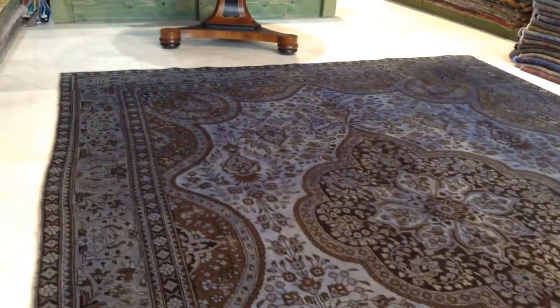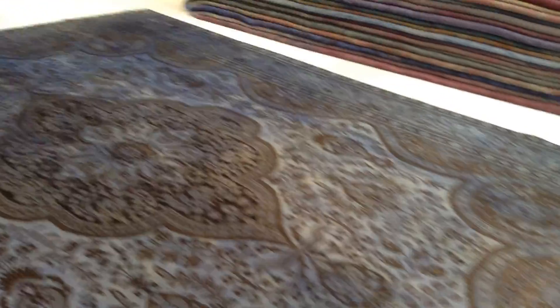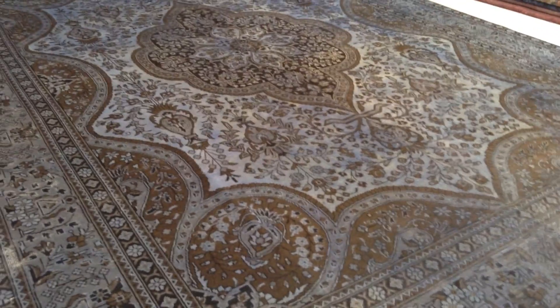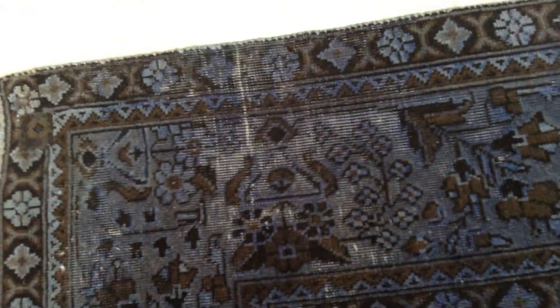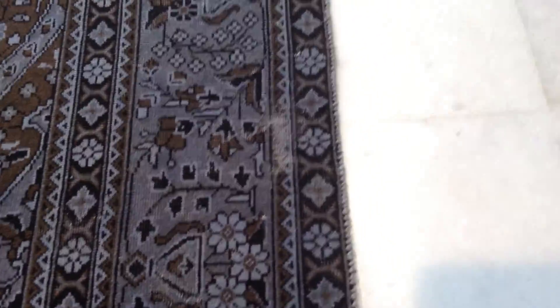It has a very traditional design that's very rare to find. This carpet is in excellent condition for one that's almost 50 years of age — very impressive. Being a vintage carpet, of course there are some areas which are more worn, like in this area here, but this is very typical and normal for vintage carpets.